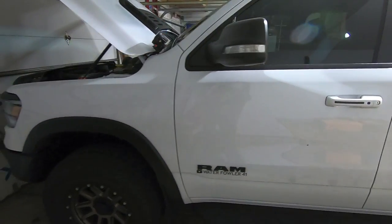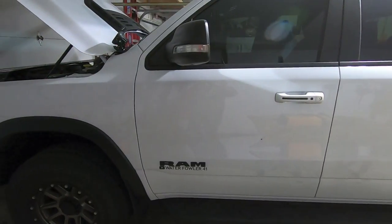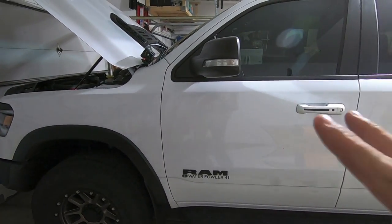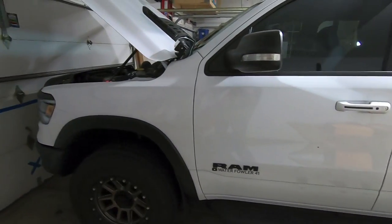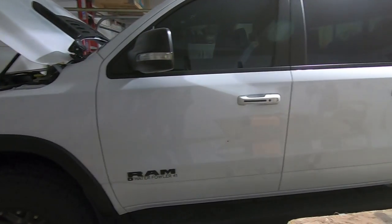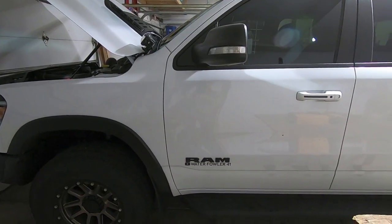Hey guys, waterfowler41 here. In today's video we're going to be replacing my light bar switch panel with a new switch panel. I really did like the switch panel I had in my truck, but there were two issues. One, you were limited to four lights. Originally I thought I wouldn't have more than four lights on the truck, but the fact is I'm headed down the path of having more than that.